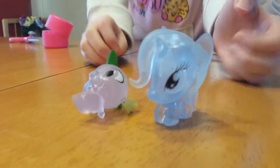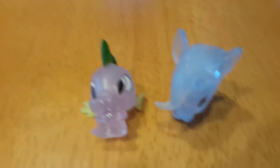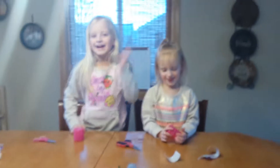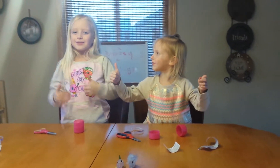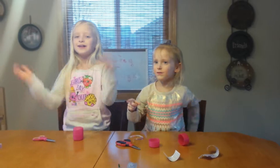My Spike does not want to cooperate with me. I'm trying to get him to stand up, it's not working. Okay guys, make sure to give us a thumbs up and subscribe and make sure to follow us on Twitter. Bye!